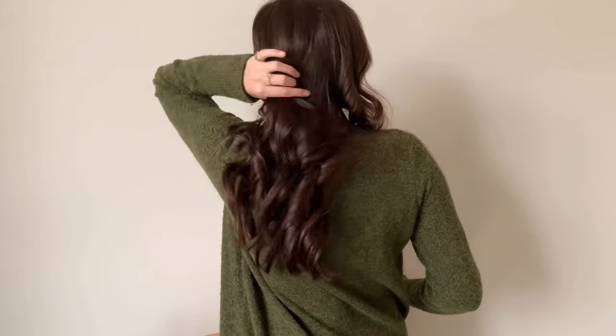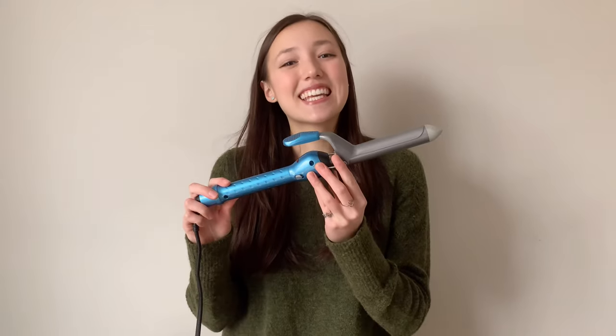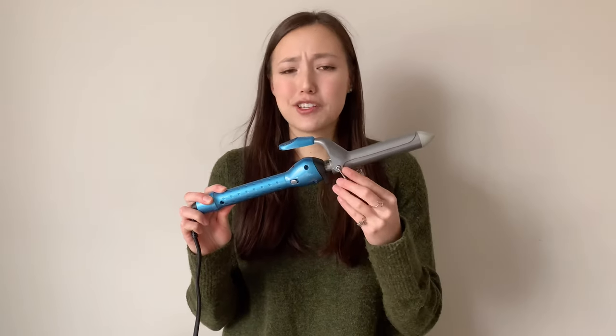I'm going to be showing you how I achieved these really loose, effortless looking curls and it's really easy to do. Hopefully by the end of this video you will know how to curl your hair. So if you want to know how I go from this to this, then just keep on watching. The one-inch curling iron I'm using is from Babyliss Pro. I'll leave a link in the description if you're interested.